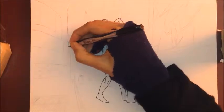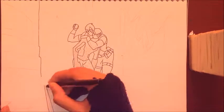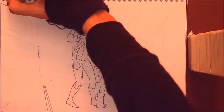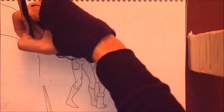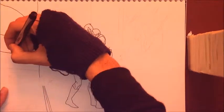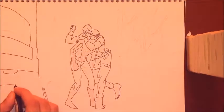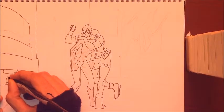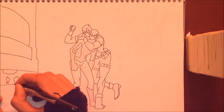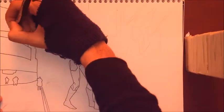Good morning, good afternoon, and good evening everyone. Mike here once again with another drawing for you guys. Today I decided to take a break from drawing people and decided to draw Deadpool and Spider-Man taking a selfie. This is for Draw with Jazza's challenge of the month, which is superhero selfie.